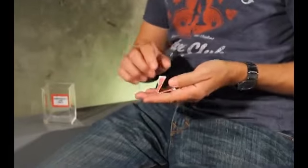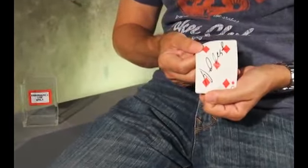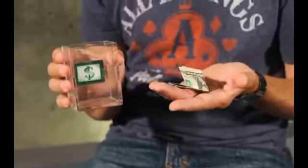It's made out of clear acrylic. And it doesn't have to be a card in there — it could be anything. It could be a bill for a signed bill routine, or it could be a folded file card with a prediction on it if you're a mentalist.